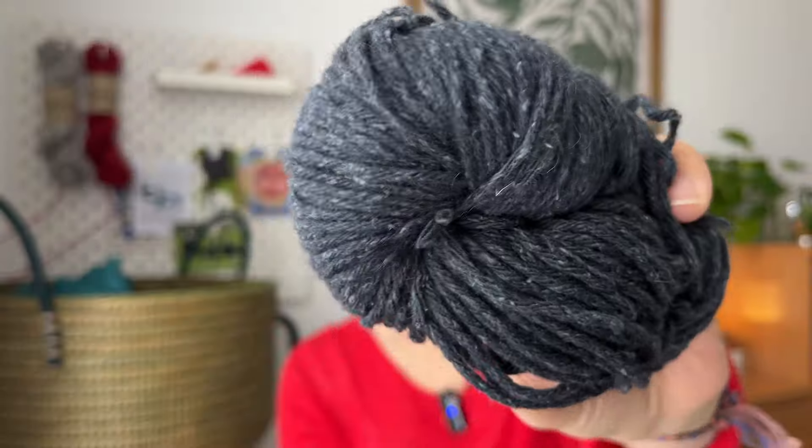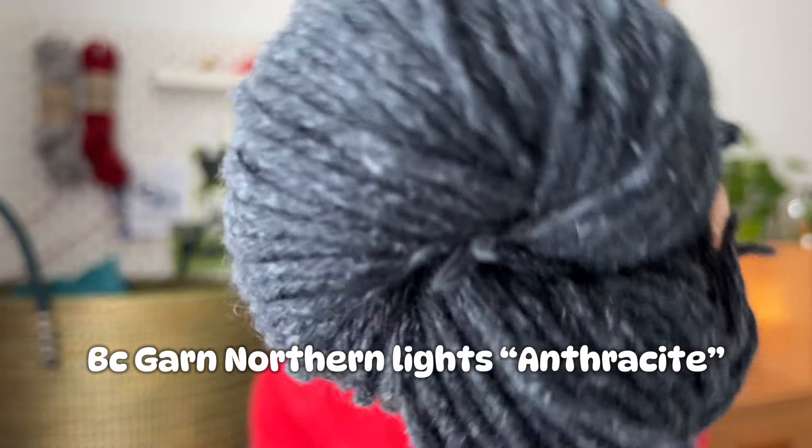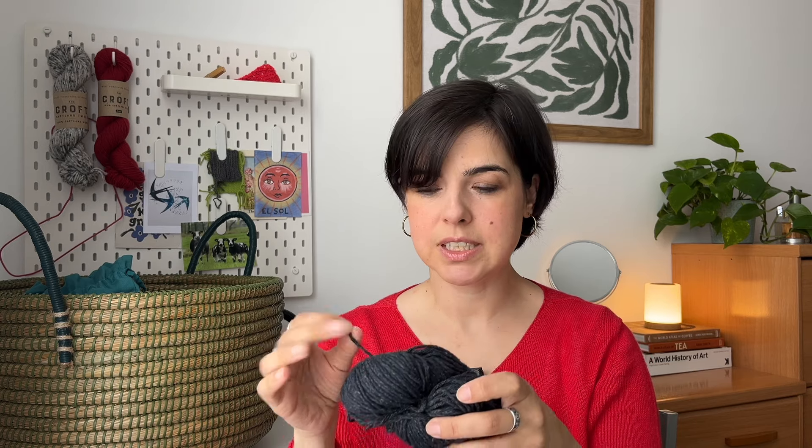It uses worsted weight yarn at a DK gauge — 16 stitches and 16 rows — and is crocheted with a 5.5mm hook. The yarn I'm using is in this shawl shape mostly because I frogged it from my throw-over sweater. I was just not happy with how it fitted on the neck and decided if I'm not wearing it I'm frogging it — and let me tell you, frogging is a lot of work. The yarn is BC Garn Northern Lights in the color Anthracite — really, really nice — with a high content of silk mixed with wool. I think it will make a really nice crochet shawl. I believe I have around 700-something meters, which is what the medium size recommends.